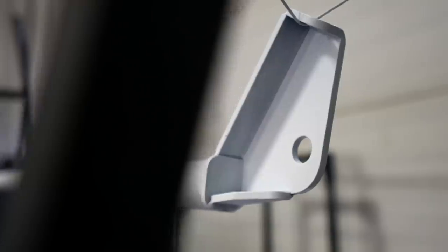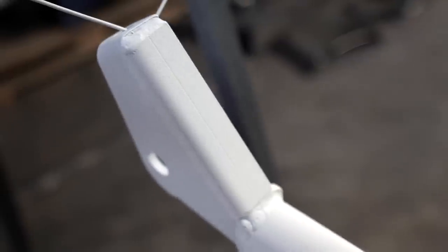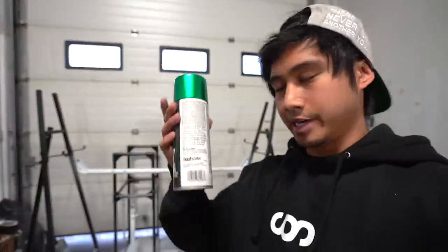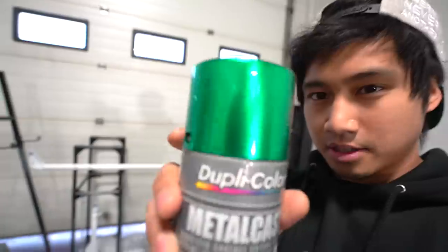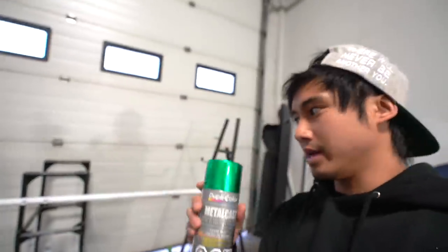We waited a few hours for the Plasti-dip to dry. Basically I'm using white Plasti-dip as my primer, because if down the line I want to change my mind I can rip it off. So I think it's time for the green — we're gonna be using metal cast, which is actually paint you use on chrome. Since we're using white primer it might be a little more vibrant, and depending on how saturated we want the green to be, it really all depends on how many coats you use.